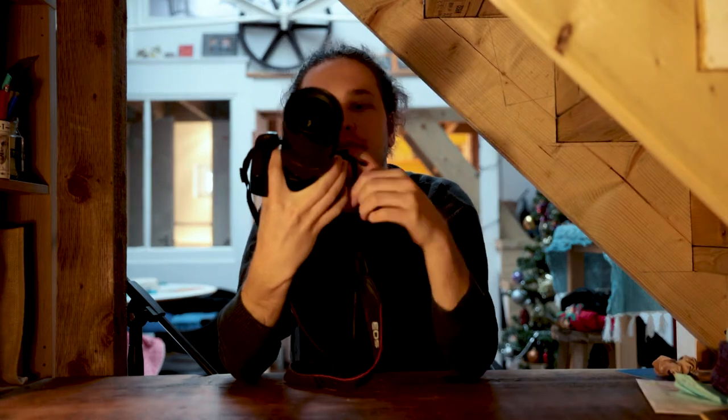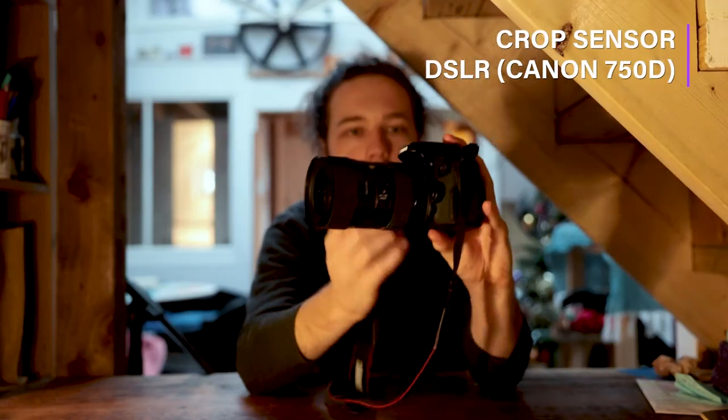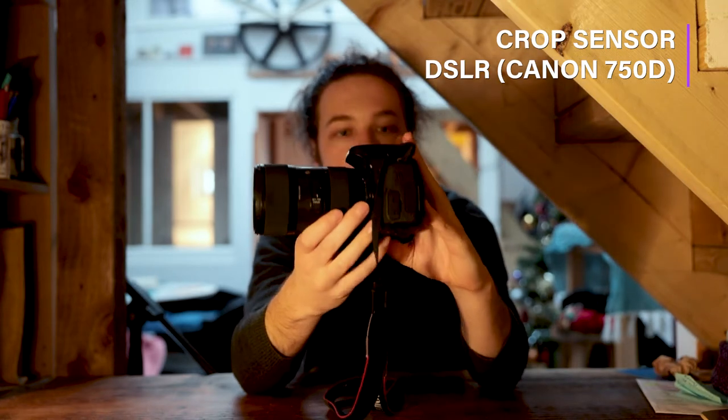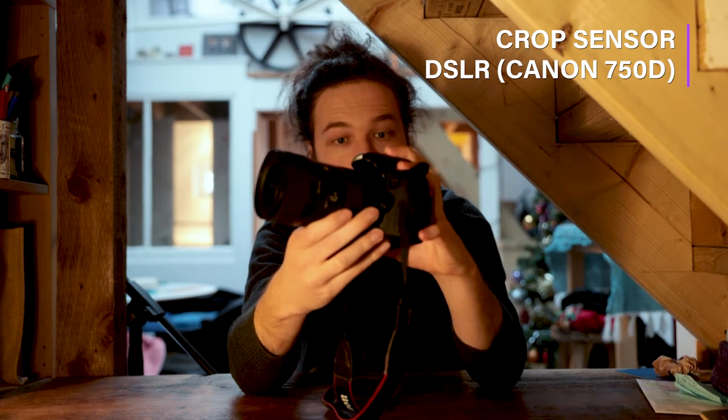This is a Canon 750D. I worked for one summer during university while I was living at home, which helped me pay for the initial body.